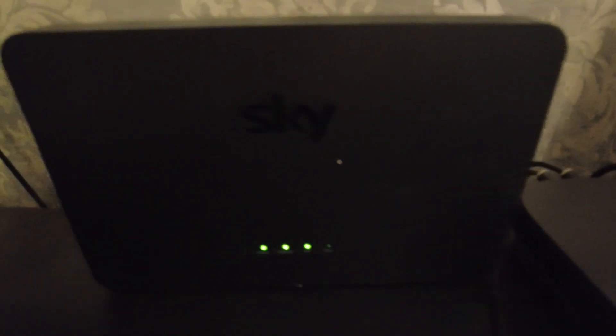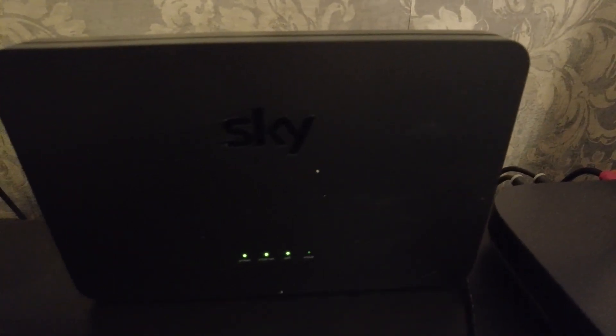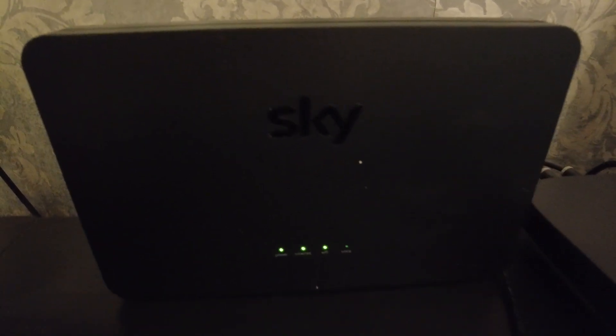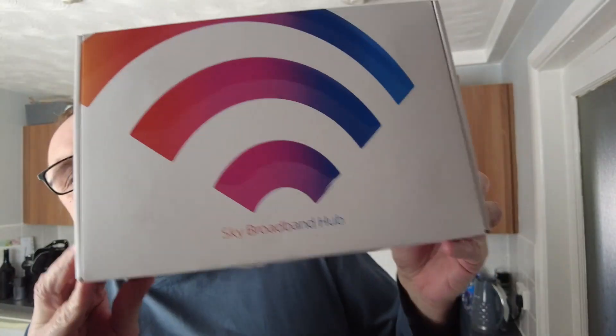So this is the new Sky Wi-Fi box, but is it worth the extra money we've paid? We're going to find out in this video. Hello and welcome to the Adam of our YouTube channel — today we're reviewing the Sky Broadband Hub.